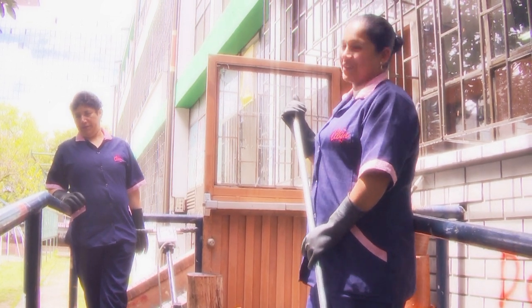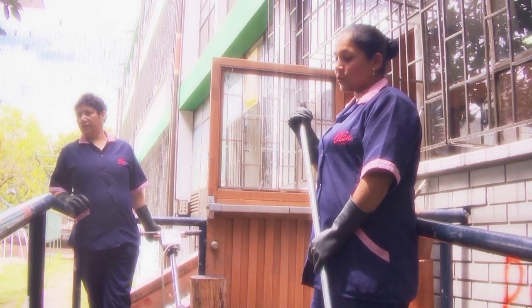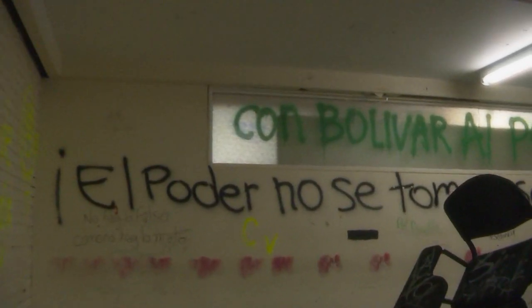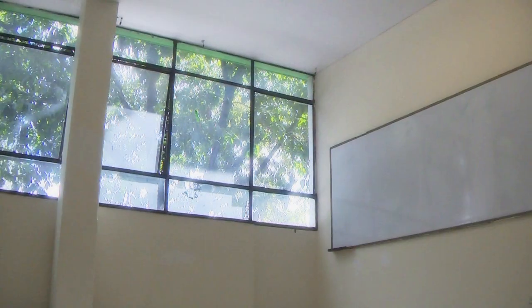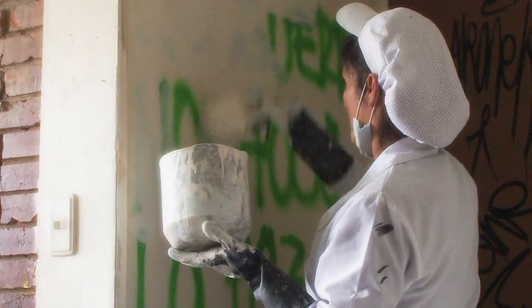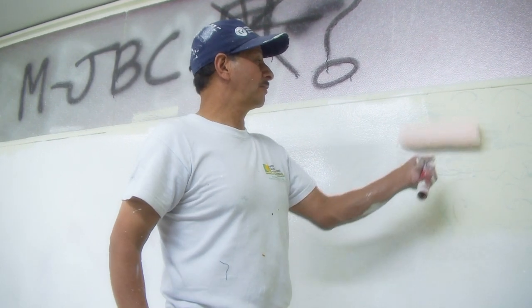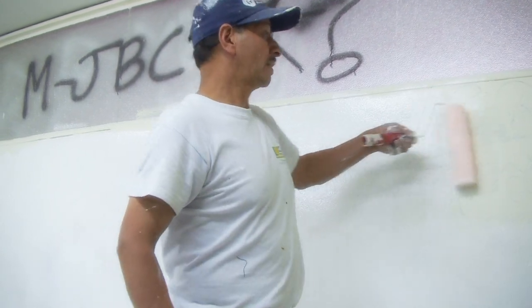Que no les peguen chicles, ni a las mesas tampoco. La quita de chicles es dura. Fácil es rayarla y dañarla; lo difícil es que se vuelva a dejar en estas condiciones. Hace mucho tiempo la universidad no se pintaba, entonces está letrero sobre letrero sobre letrero. Dañar todo por un solo letrero no se justifica. Dañar por dañar, no.